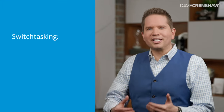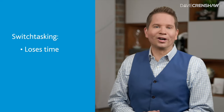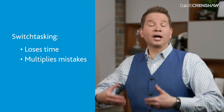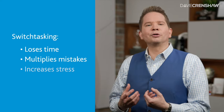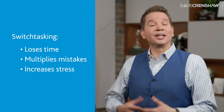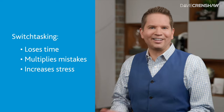You just experienced a taste of the first three effects of switchtasking. First, the amount of time it takes to complete things increases — in some cases, up to twice as long as the first time. Second, the quality of the work decreases — compare what you did each time: did you make mistakes, finish on a number other than 21, or notice your handwriting get worse? And third, consider how you felt the first time versus the second. Most people, when they switchtask, start to feel a lot of stress, even with a simple activity like this.